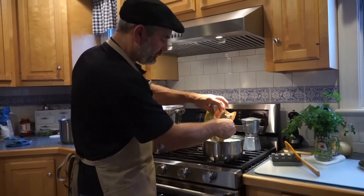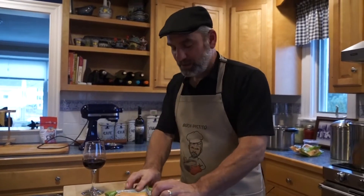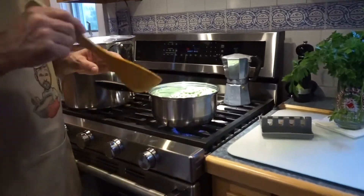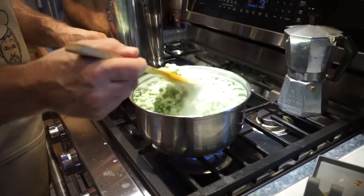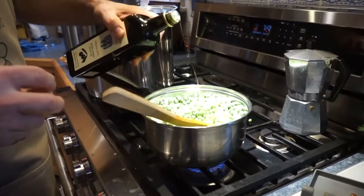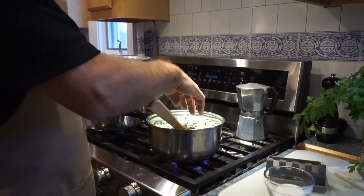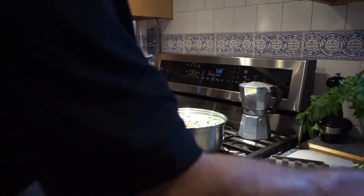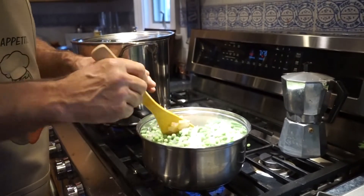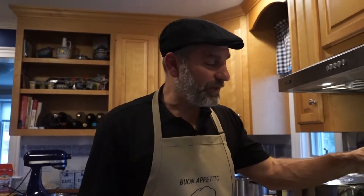All we're going to do is add some frozen peas. They always make that look so easy on TV — in real life it doesn't always work like that. We're just going to put those peas right in there. We've got a big crowd so we'll do two bags. I know a lot of people don't like peas, but I love them. We're just going to mix those peas and onions together, add just a little more olive oil, and throw in a little salt and pepper. That's it — that's the whole recipe. It's so simple but it adds a little freshness to the dinner.